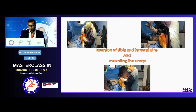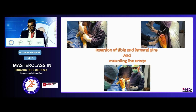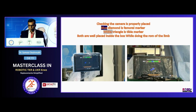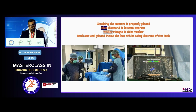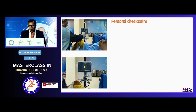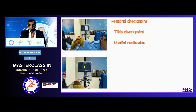I then do the insertion of the tibial and femoral pins, followed by mounting of the arrays. Once done, the blue diamond shows the femoral marker and the white triangle shows the tibial marker. Both are placed within one enclosed white box. I do flexion-extension and slight movement of the limb to ensure both markers stay inside those boxes. Then I start the femoral checkpoint, tibial checkpoint, medial malleolus, and lateral malleolus.